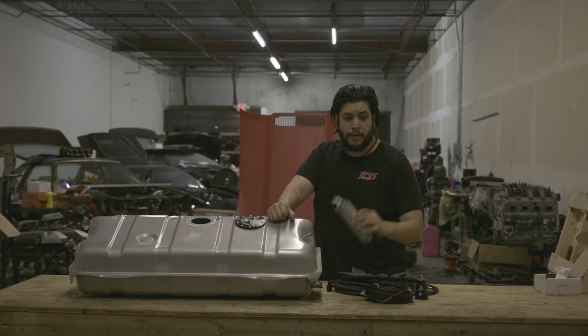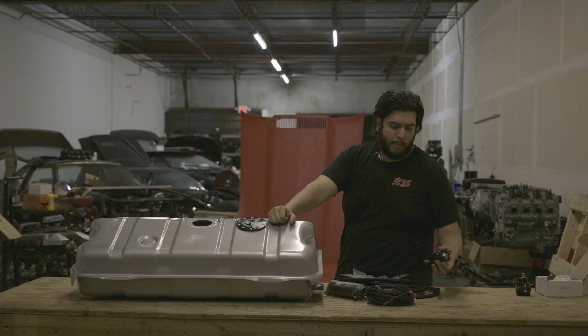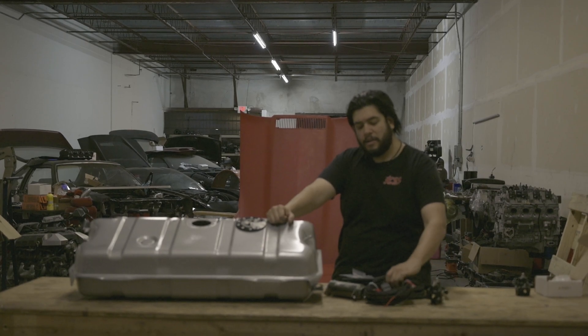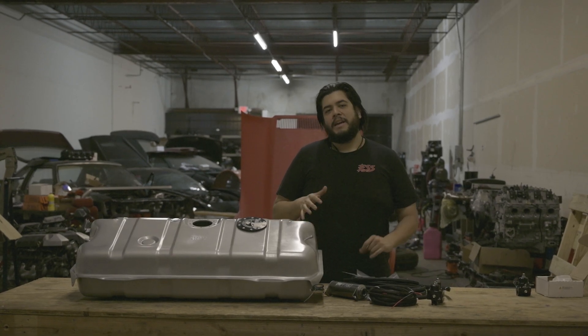We won't be using the standard Aeromotive regulator because we're keeping the carb. Aeromotive does offer an EFI pump-to-carburetor regulator, so that's what we're going to be using. We also have an Aeromotive fuel pump harness to make sure everything stays happy.